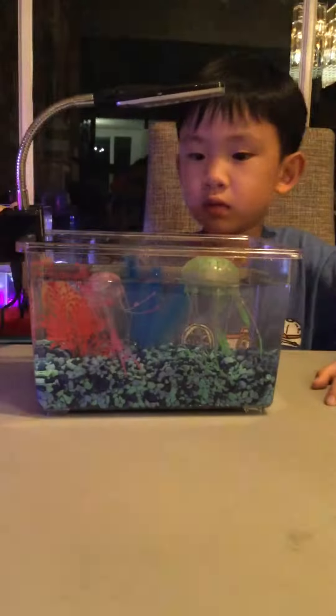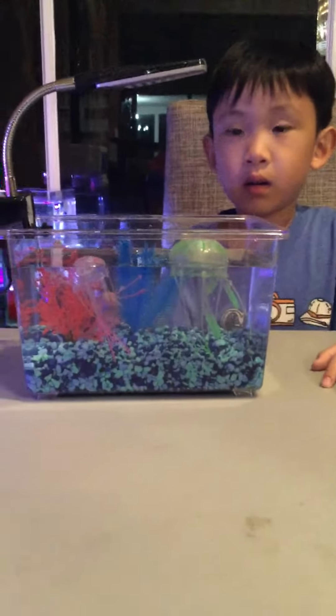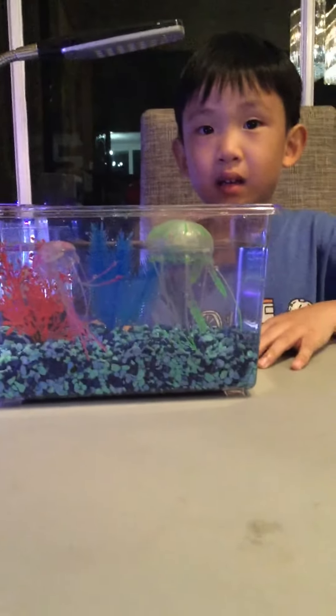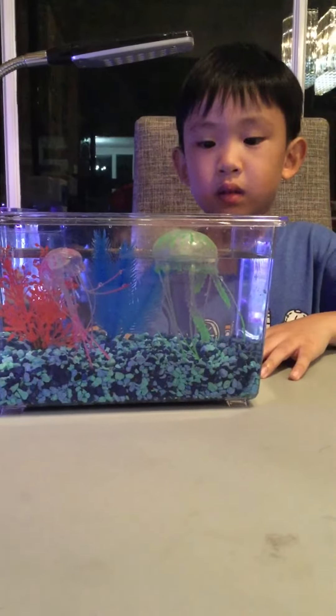I love my new pet. Can you take off the light? Turn it off. Let's try. I think it's better this way, without the light.